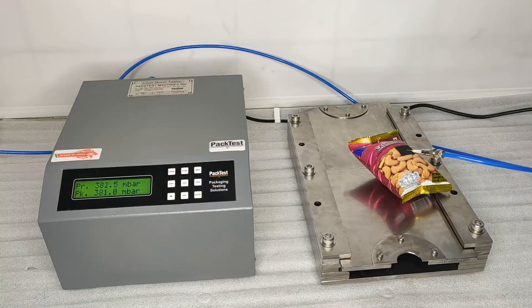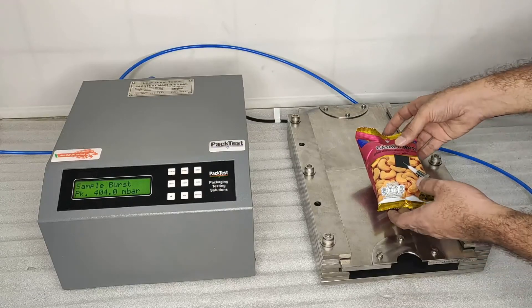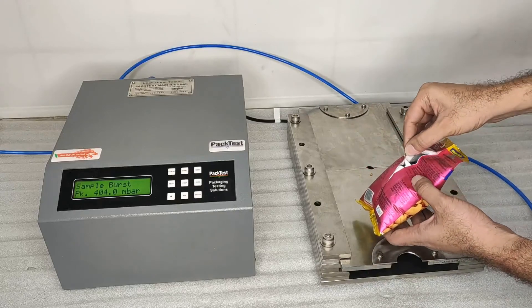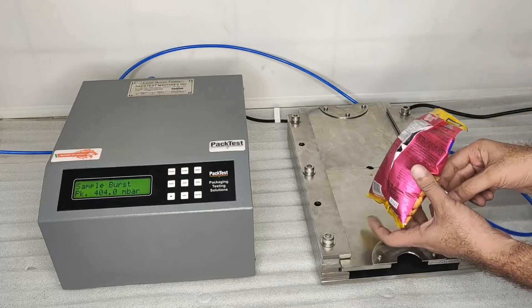The pressure will keep increasing until the pouch can no longer withstand it. As soon as the pouch bursts, the machine will cut off the air supply. Inspect the pouch failure. The reading of the test stays until you press cancel. Remove the needle and cap it.